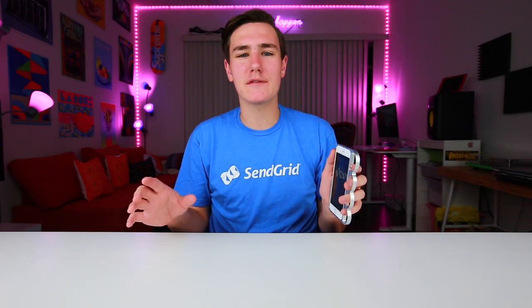Hey, what's good guys? Keaton here. So I got one of the most illegal iPhone cases pretty much ever. It's basically brass knuckles meets your iPhone. Drop a like on this video if you guys want another one like this, because I've got a few other cases I want to show you. Let's check it out.